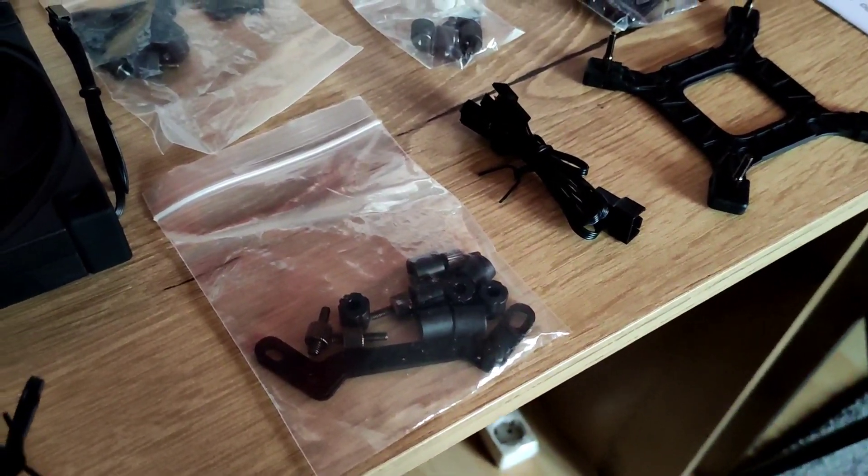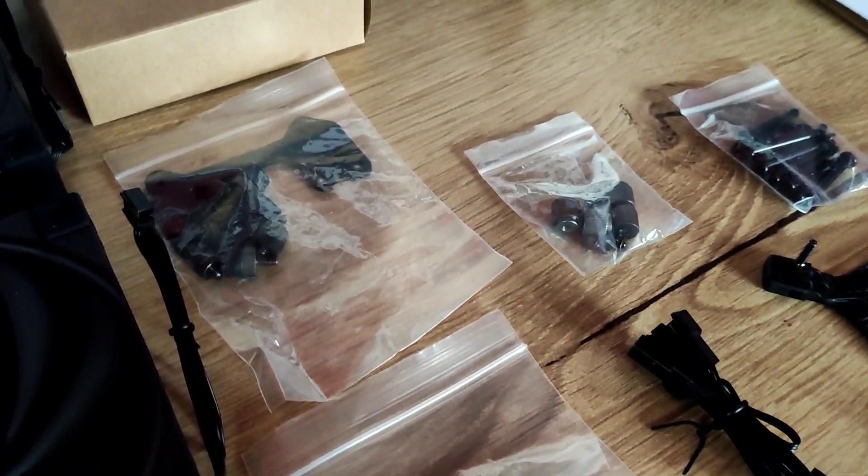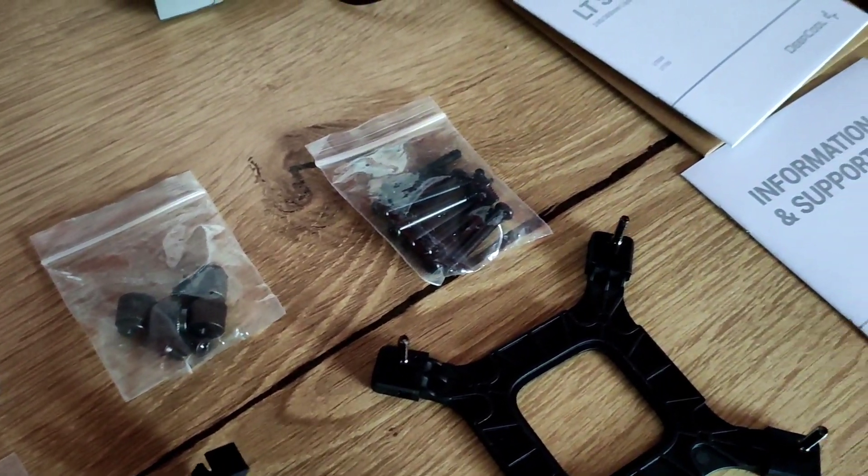In the small box you get your mountings, a 2-way PWM splitter, screws for the fans, and also an instruction manual.